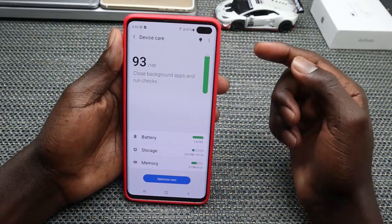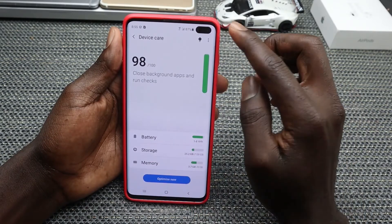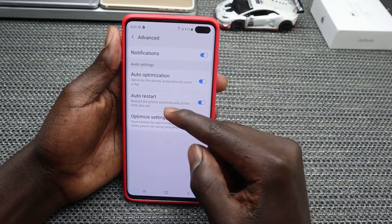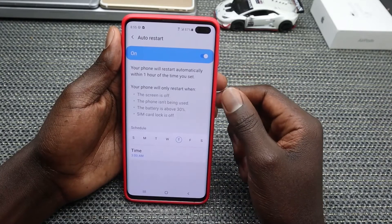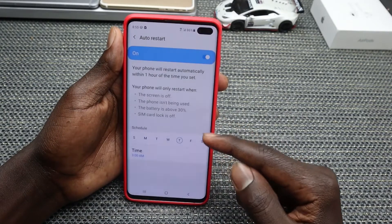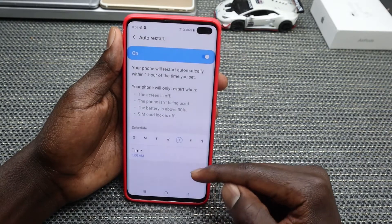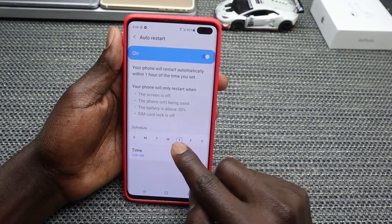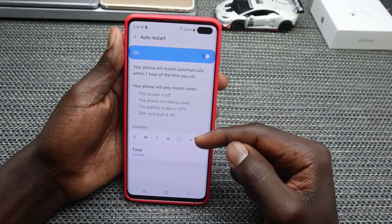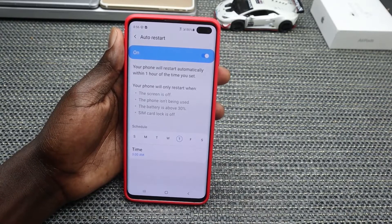Go ahead and tap on Device Care, where you can optimize your device in terms of battery, storage, and memory. You can also tap the three-dot icon and then tap Advanced. I would recommend toggling on Auto Restart — choose a specific day of the week and a time, such as 3 AM on Thursday. This means every Thursday at 3 AM your phone will automatically restart, which improves the functionality and performance of your device.